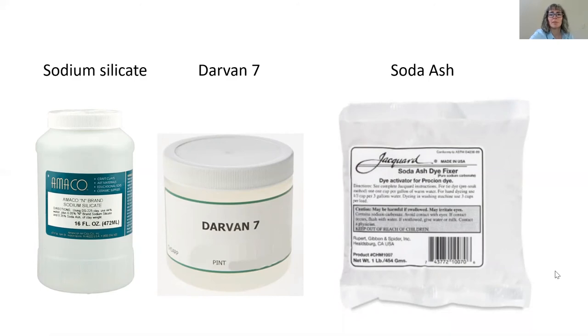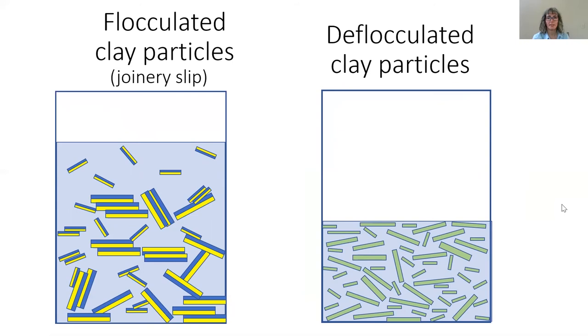For this video, I will be using sodium silicate alone. When you add deflocculant to your slip, it changes every clay particle to be positively charged on both sides. Now all the particles repel each other. This is what makes the slip flow with literally half the water it would normally take.